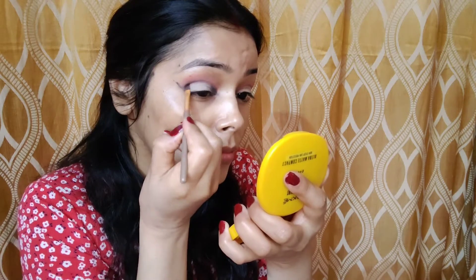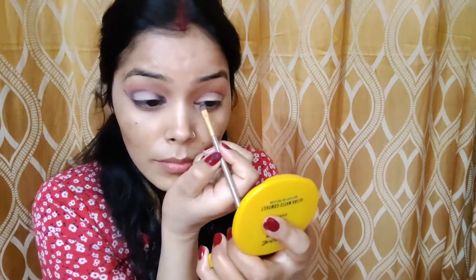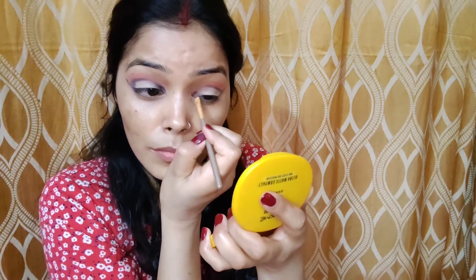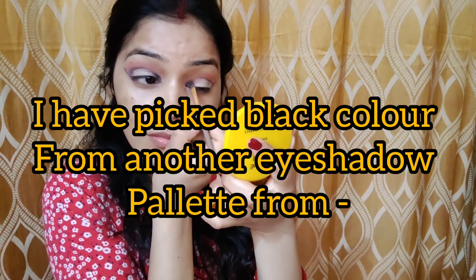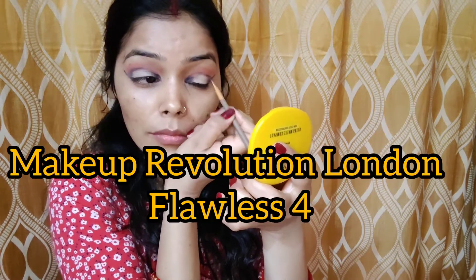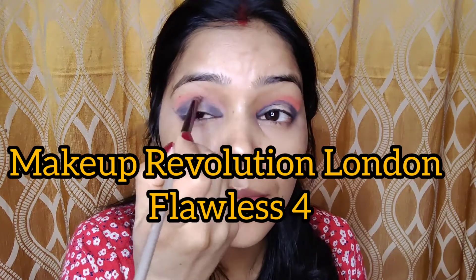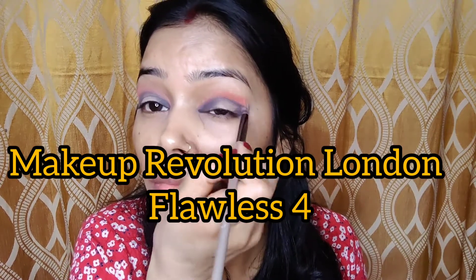Now going to repeat the same procedure on my second eye. This is the way I am making my eyes look a little bit more deeper, adding black color in the inner corner. Now smudging the black eyeshadow all over my lid.